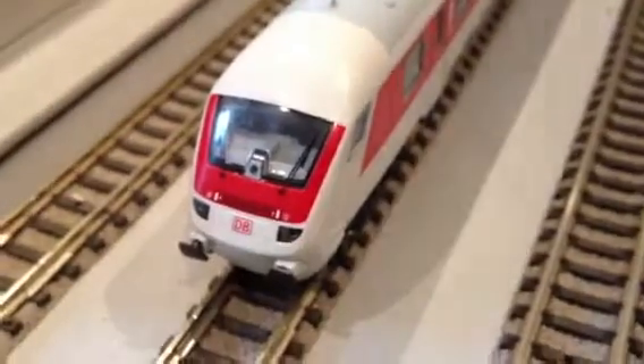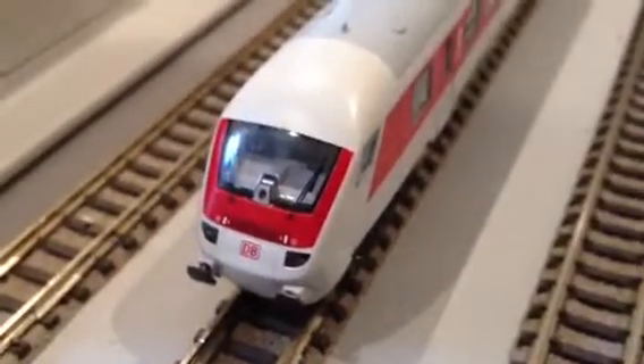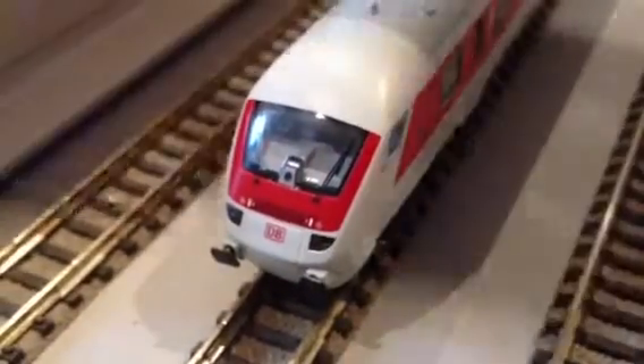Hi Chris, here's your DB driving car. Just thought I'd show you what I've done.